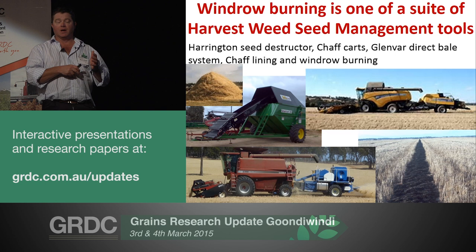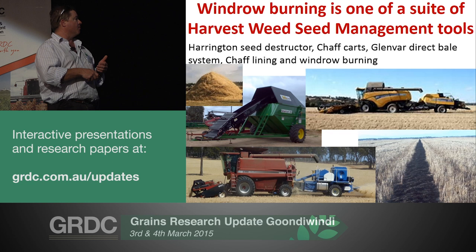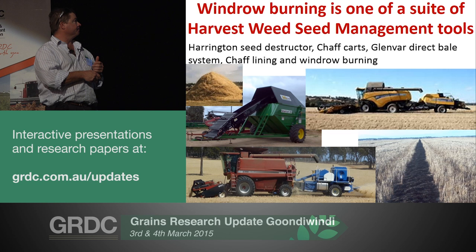There's a number of tools in this suite. Windrow burning is just one of them. Some of the others include things like the Harrington seed destructor, chaff carts, the Glenbar baling system, and more recently chaff lining or windrow rotting. They're all aimed at managing weed seeds present at harvest and preventing them from entering the seed bank.